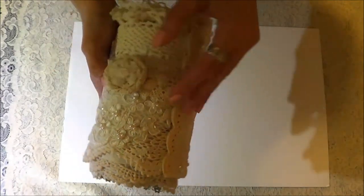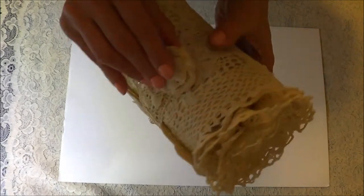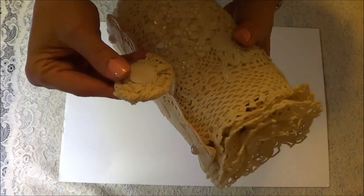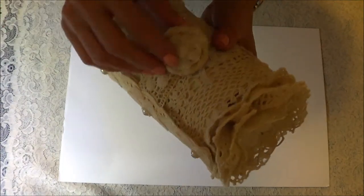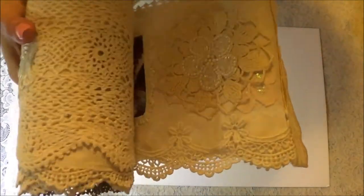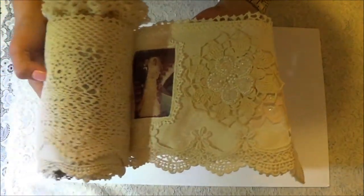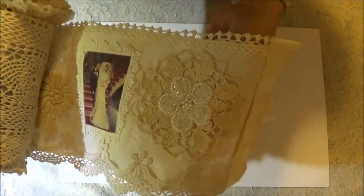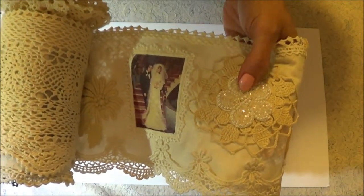I'm going to open it up. I used Velcro to open and close because I didn't want to do the wrap with the trim, so I used Velcro. And it's going to be hard I think with this lighting. I used another doily there from the Paper Bag Lady and from Zender Lee.